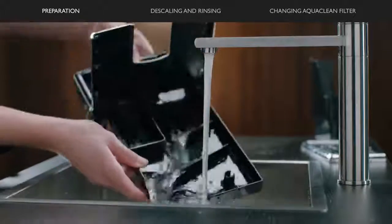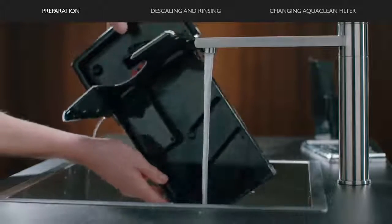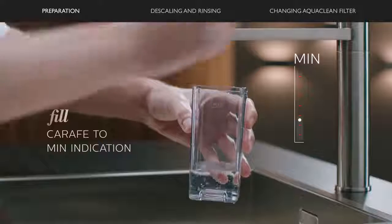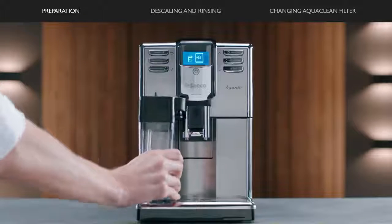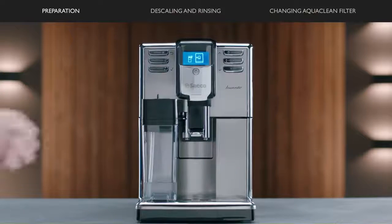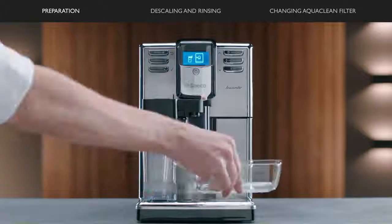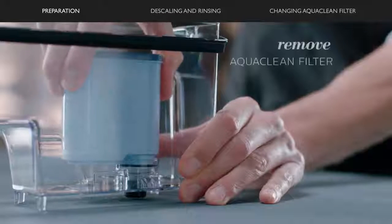Remove, empty and clean the drip tray and coffee ground container. Fill the milk carafe with water up to the mint indication. Place it into the machine and open the milk froth spout. Then place a large container underneath and remove the AquaClean filter.